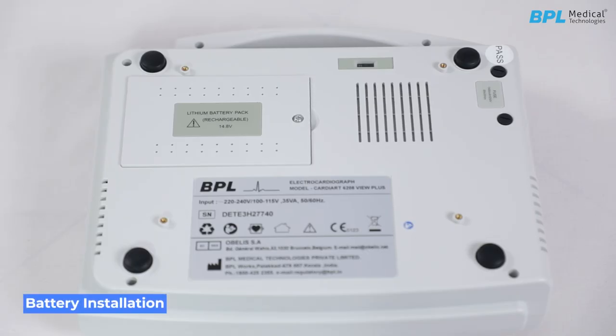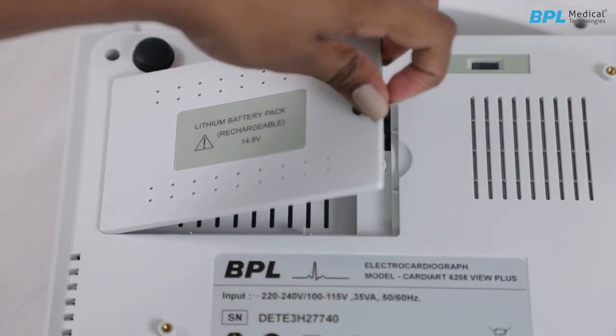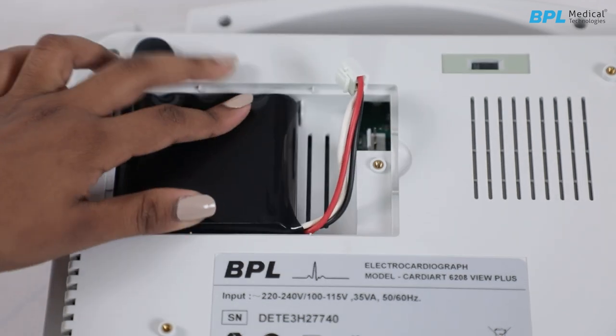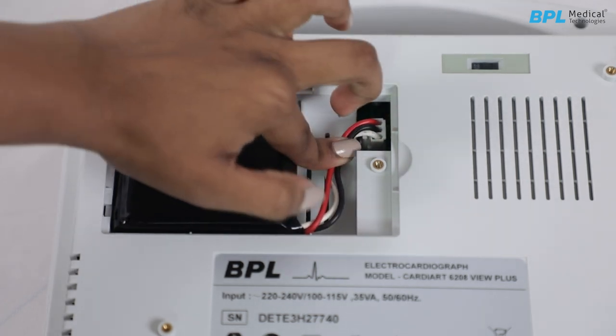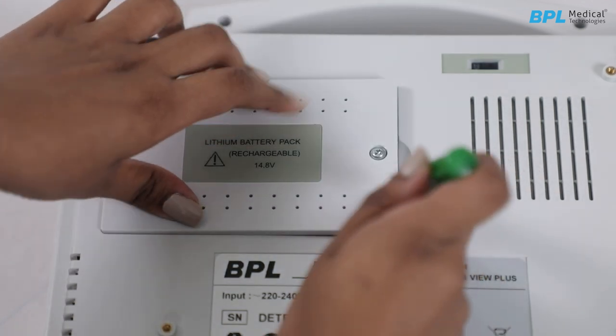Installation of the battery. The unit is shipped with the battery plug disconnected; it must be connected and charged before using the ECG. To install the battery, remove the screw and lift out the battery cover. Plug the polarized connector into the compartment and ensure it locks in place. Make sure the battery cable is placed correctly, then place the battery cover back and screw it tightly.